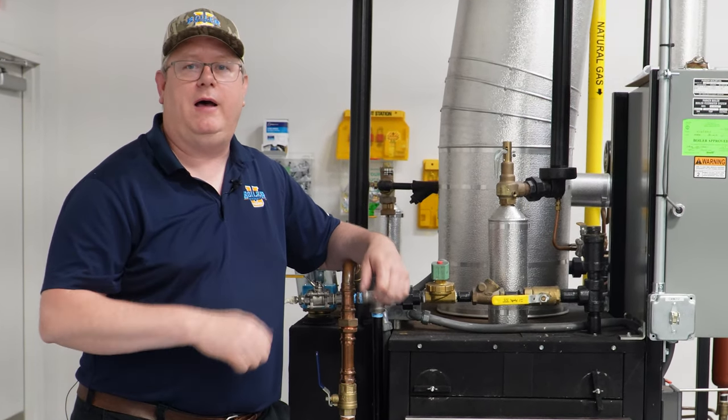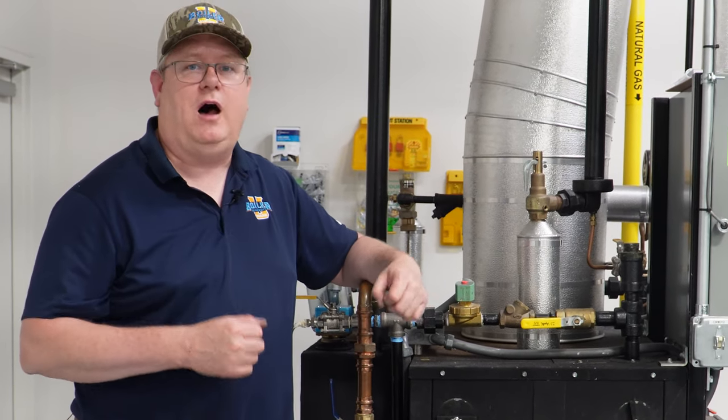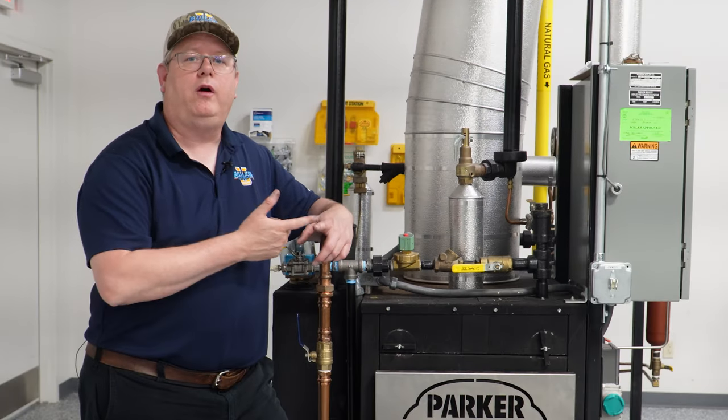It's going to depend on your insurance inspector ultimately, but in many areas that's an approved method. In terms of how frequently we would test them otherwise, that comes back to your inspector again, but typically that doesn't exceed monthly or quarterly.